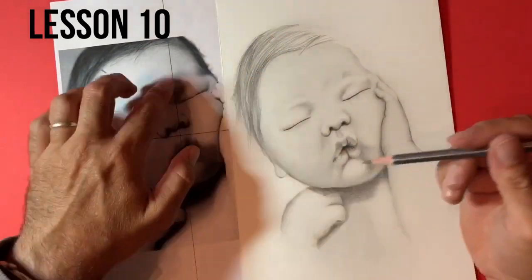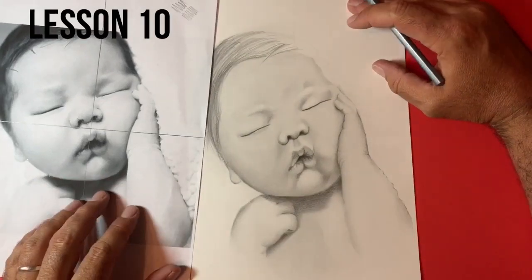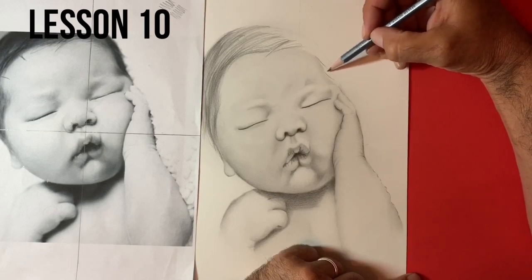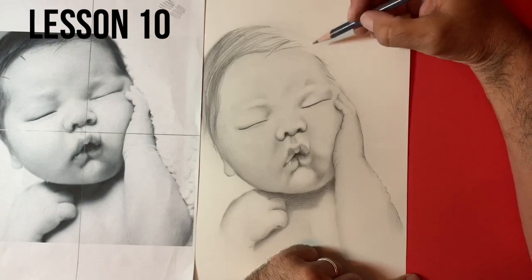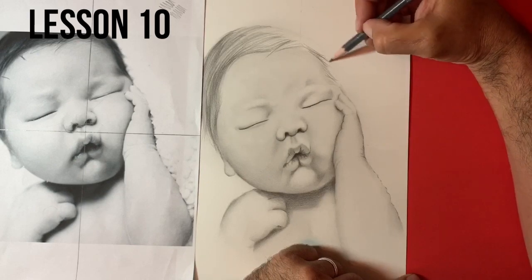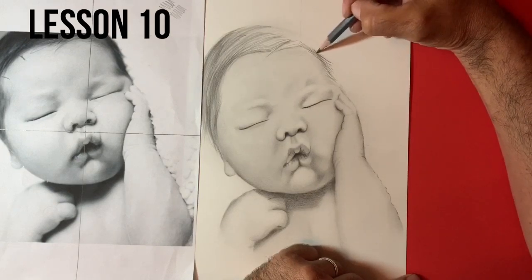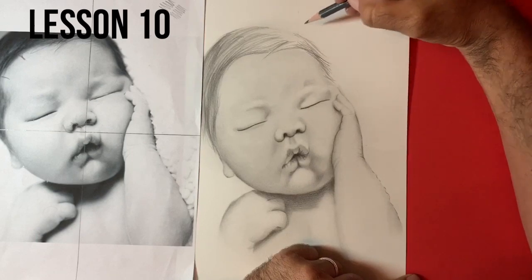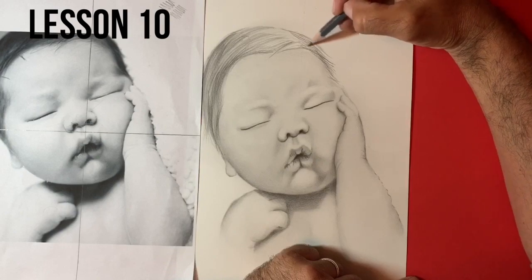So we're going to come around to the right-hand side now of this baby's hair. We're just building in the shapes here. When we're drawing hair or fur, it's important that we don't have a regimental line anywhere — the more broken we can make the lines and the shapes, the more natural it looks. We don't want to give it an unnatural, machine-like look.